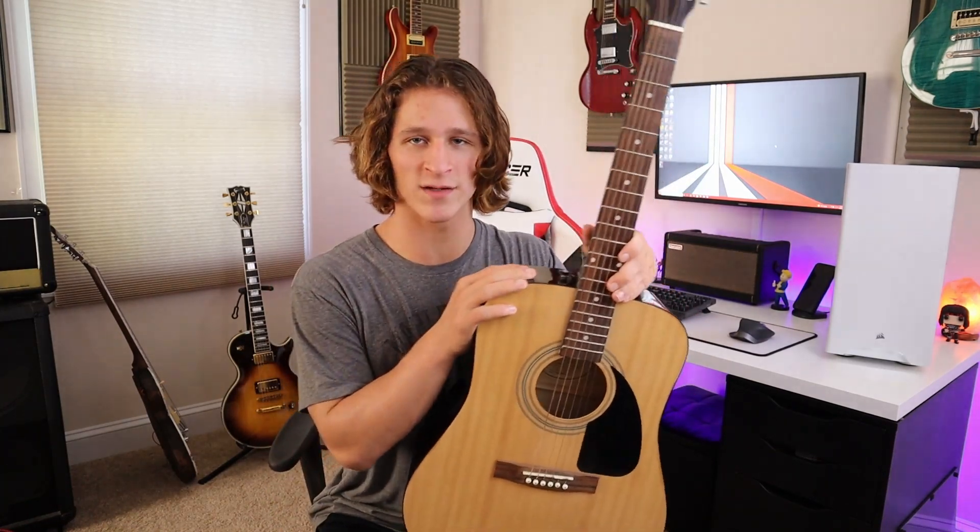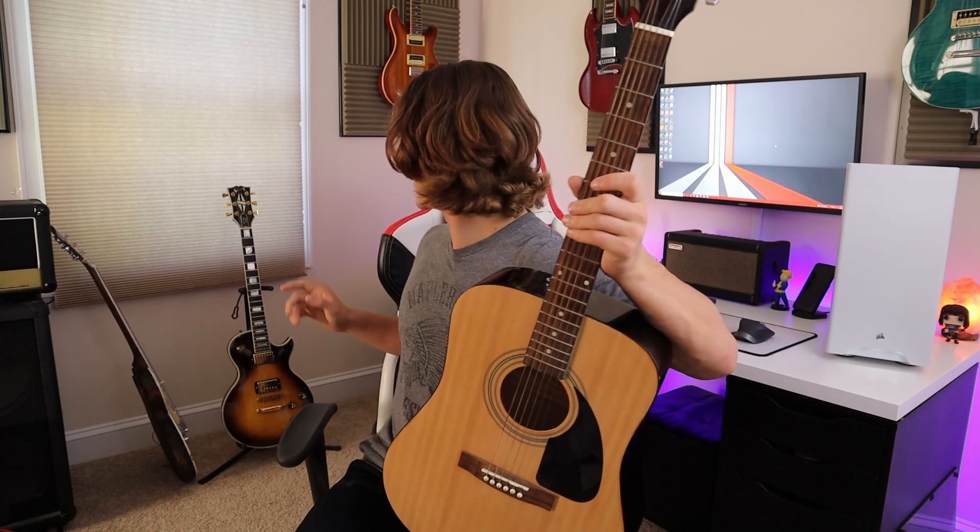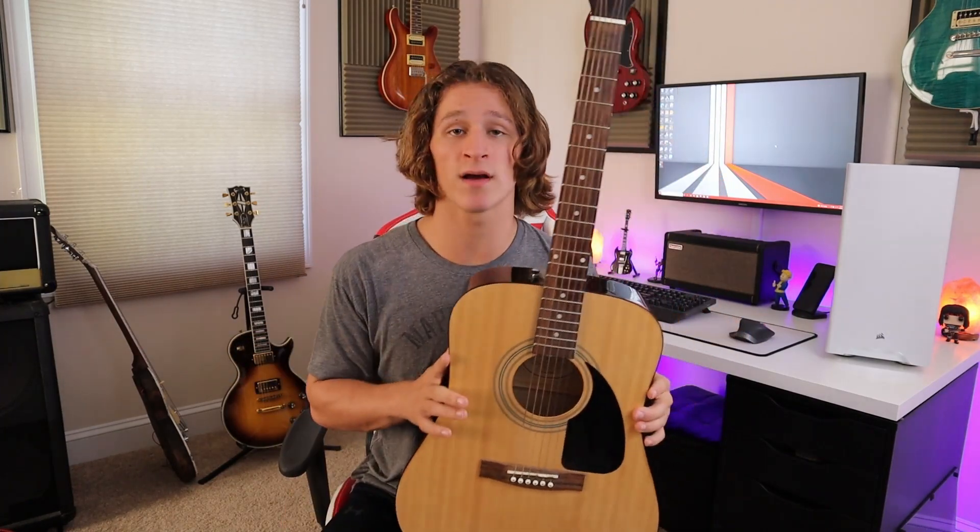So why did I get a new guitar, especially after I just got a very expensive guitar just a few weeks ago? This guitar was an impulse purchase. I had a wrestling teammate — who's probably watching this video, so what's up Jason, how you doing? — who Snapchat me and said hey, I have this guitar, I don't play it, do you want it? I'll sell it to you for 50 bucks.